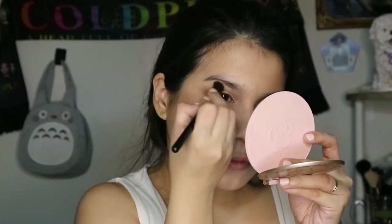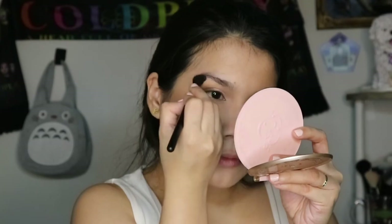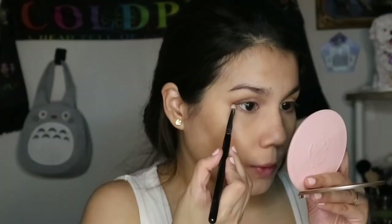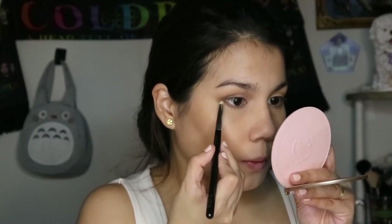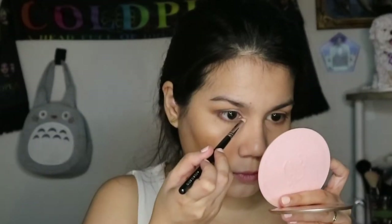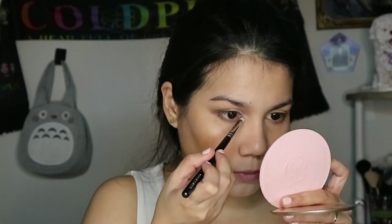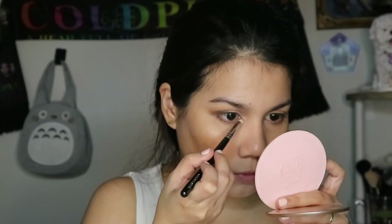Then I take a fluffy crease brush and just blend out the edges near the brow bone, making sure not to blend down so that I don't ruin the cut of the cut crease. Using the same taupey brown shade, I apply it on my lower lash line with a pencil brush just to complete the eye look. After cleaning up the pencil brush, I apply the same metallic rosy champagne shade on the inner corner as an inner corner highlight.